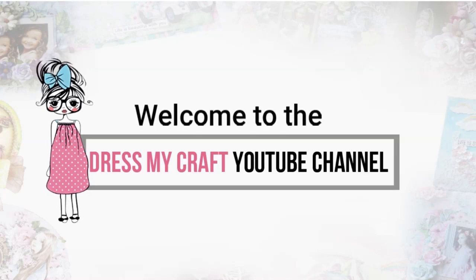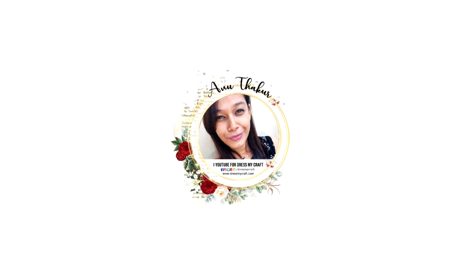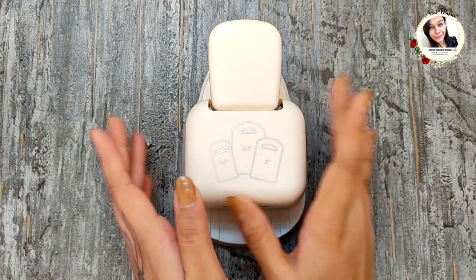Hello my crafty friends, welcome to our channel. I am a new designer at Just My Craft and today I'm back with another craft tutorial. Before we move forward, please subscribe to our channel if you haven't already and hit the bell icon to never miss a video from us. Today I'm going to show you how to make four quick and easy treat boxes using the hanging tag punch from Dress My Craft.